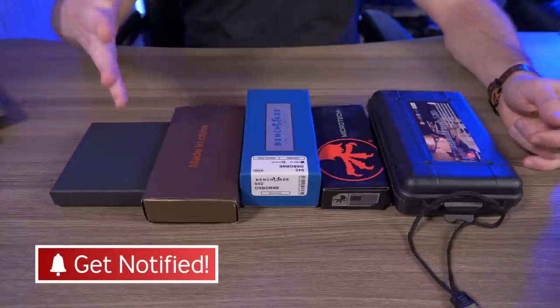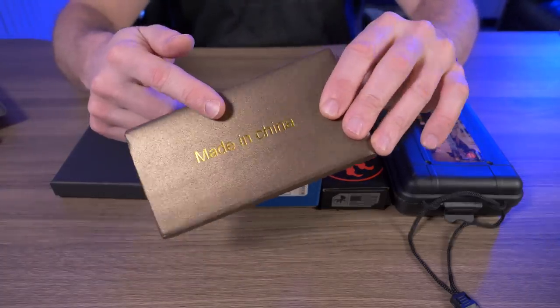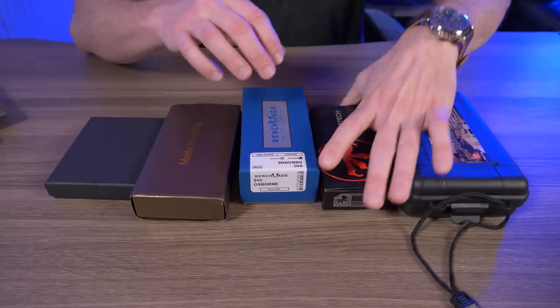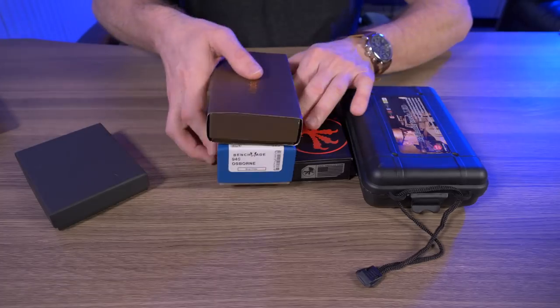So here's the stuff that I ordered from Wish.com — five items. In this box I have a wallet. In this box I have a watch. I wonder where that was made. This one's pretty obvious — I ordered a Benchmade Osborne 940. A Microtech here. And in this box right here I ordered a flashlight. So let's throw all this off to the side here.